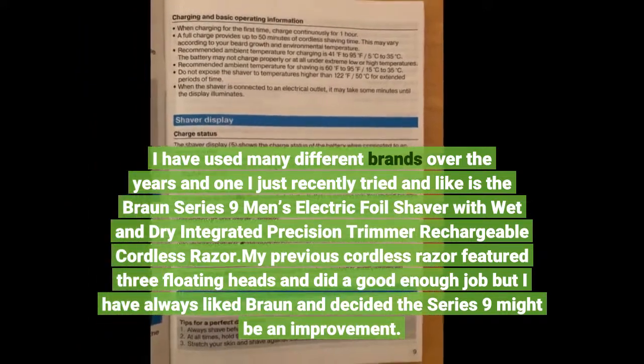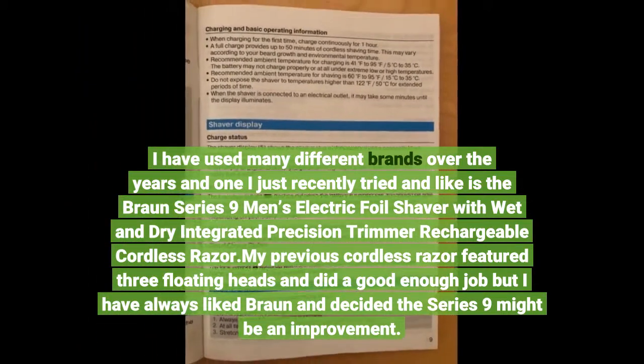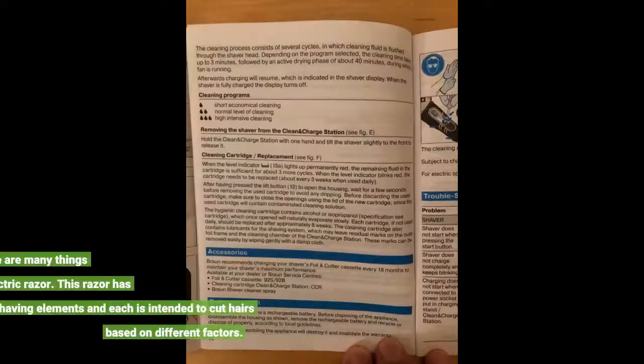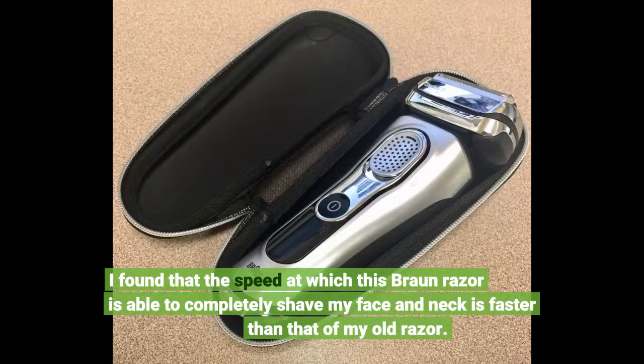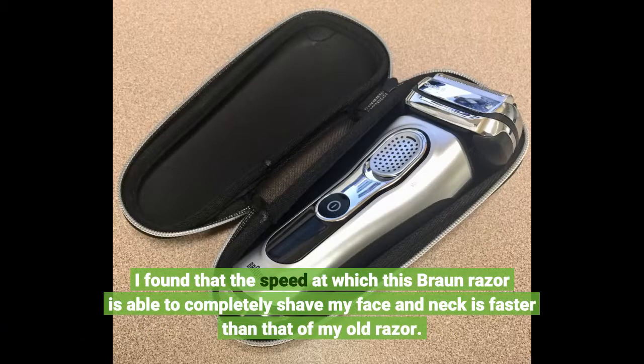My previous cordless razor featured three floating heads and did a good enough job, but from what I have seen so far, there are many things to like about this Braun Electric Razor. This razor has five shaving elements and each is intended to cut hairs based on different factors. I found that the speed at which this Braun Razor is able to completely shave my face and neck is faster than that of my old razor.